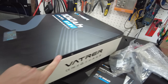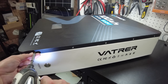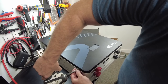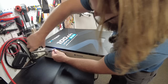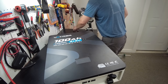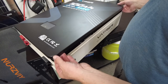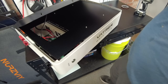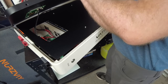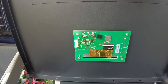We've got screws all around the edge here. Let's go ahead and dig right into this thing. We've got all the screws removed. Let's see if we can get this top lid off. And we have a cable attached to the display — right off, no problem.